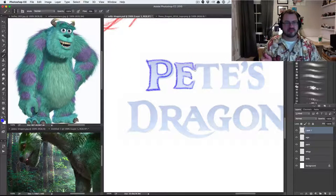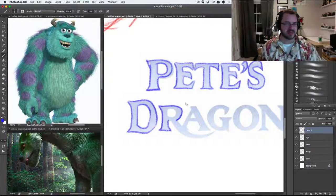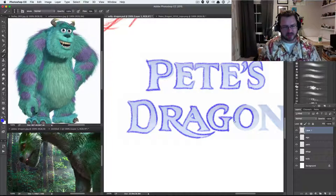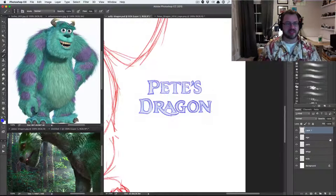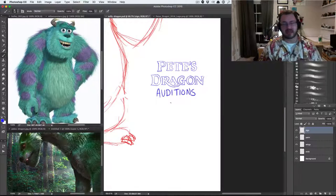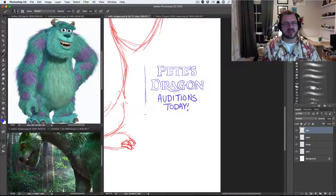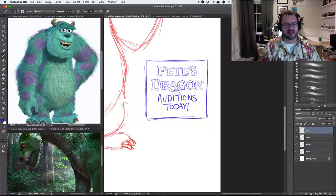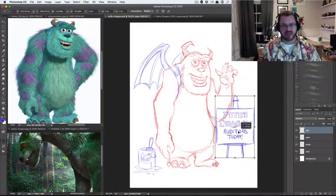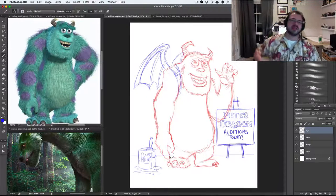I thought it could still be sort of true to the original — maybe not exactly the original story but the original feel. I wouldn't expect them to do a musical now. But still, I thought it would look better than this. I wasn't expecting it to be furry. My first thought was: this looks like they took Sully from Monsters Inc, painted him green, and put wings on him. I couldn't get that out of my head, so I just had to draw this piece.